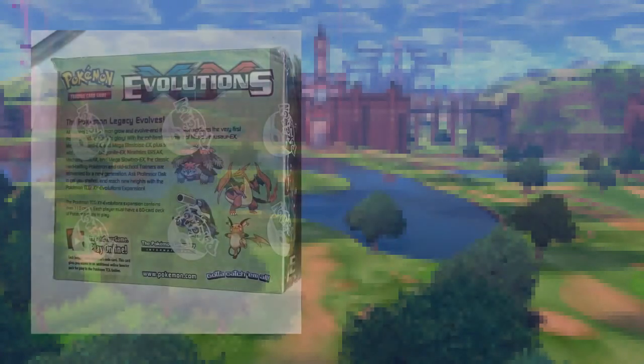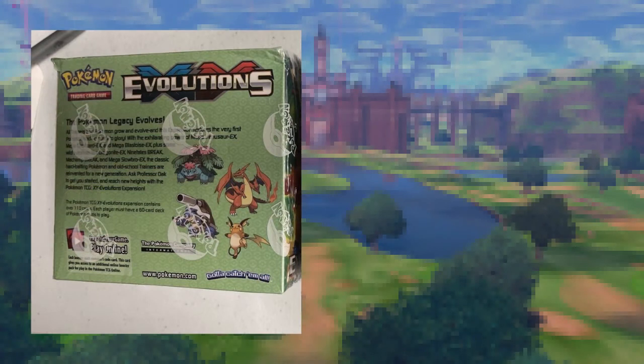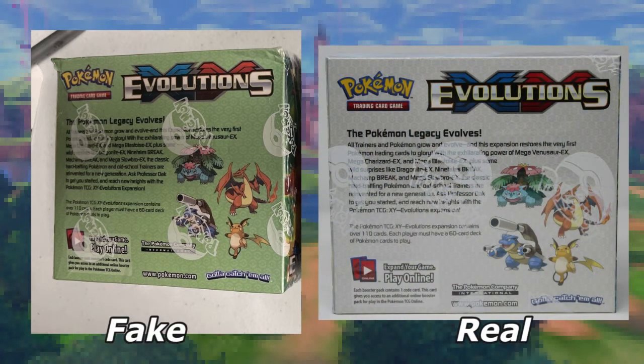Let's move on to a rear shot of the fake box. This is actually kind of faithful to the real deal — it's got the same four Pokémon in the same spot with a paragraph of text that's pretty similar to the real one. Comparing this to the real box, you can see the parallels being drawn. However, it's still very obvious that the colors are not correct in any shape or form. I think we've covered that box pretty well.